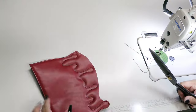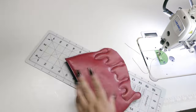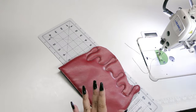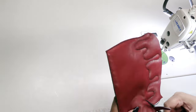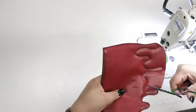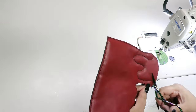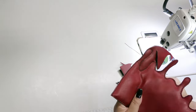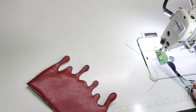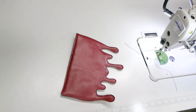Grab your scissors, rotary cutter, blade, or whatever you want to use and trim around the rest of the pattern. Try to stay on or as close to your drawn lines as possible, leaving that 1/8 of an inch seam allowance just past your stitches. Go slow and take your time and don't be afraid to switch between tools if you need to. Now if you'd like to use edge paint, you can. If not, your flap is ready to be added to your bag.